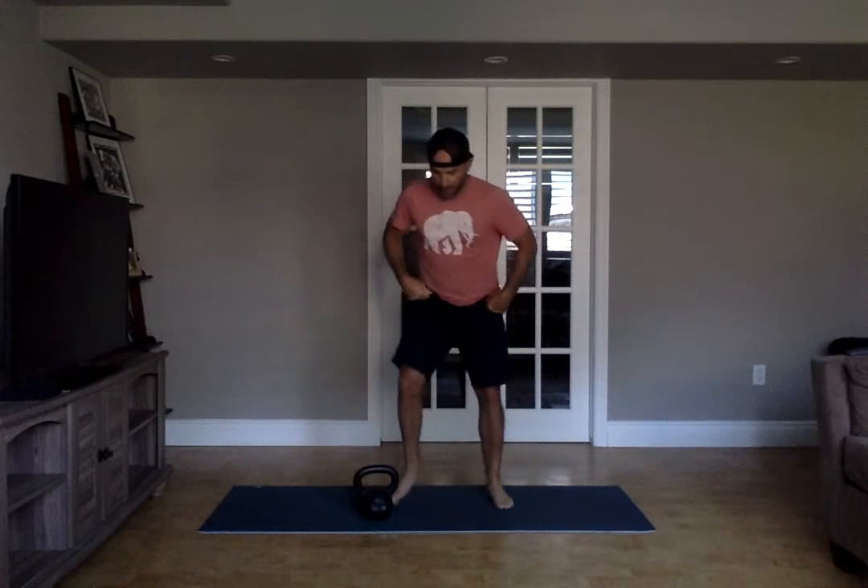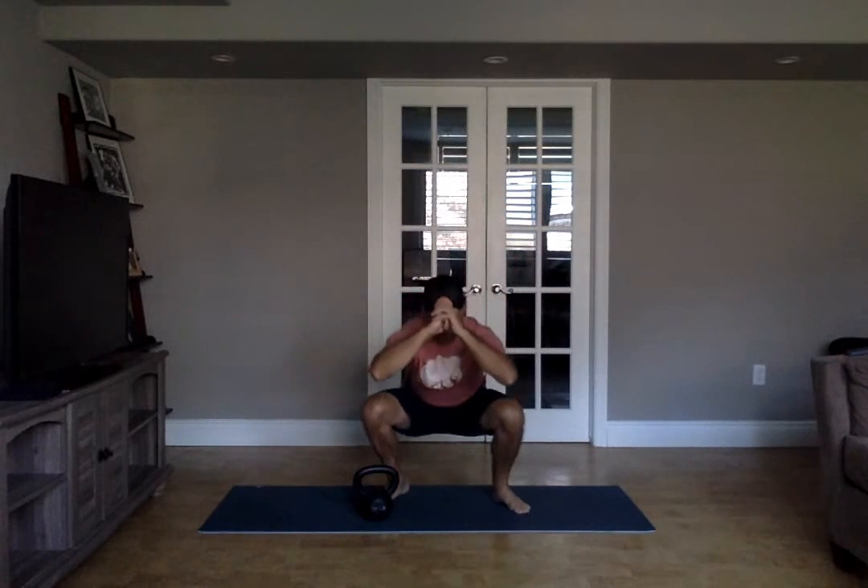Hey folks, how you doing? So our warm-up today is two rounds. We'll start with five T-spine squat rotations.